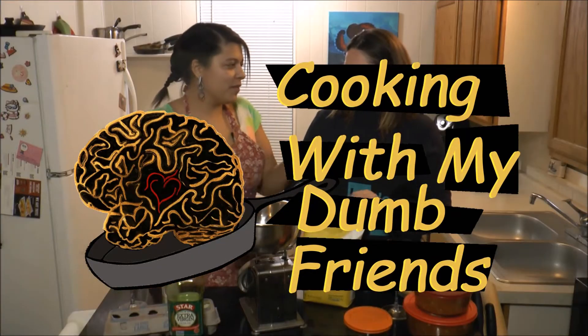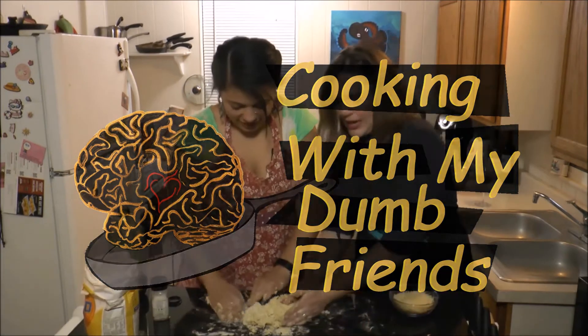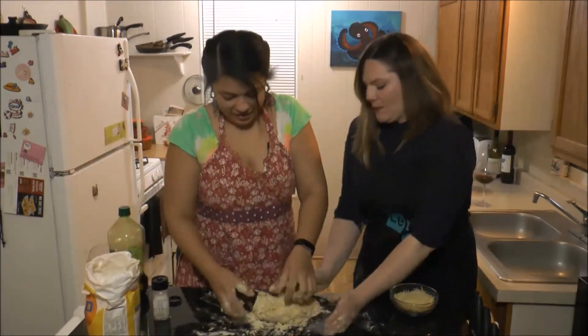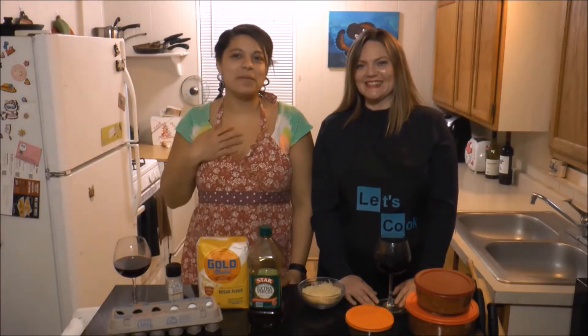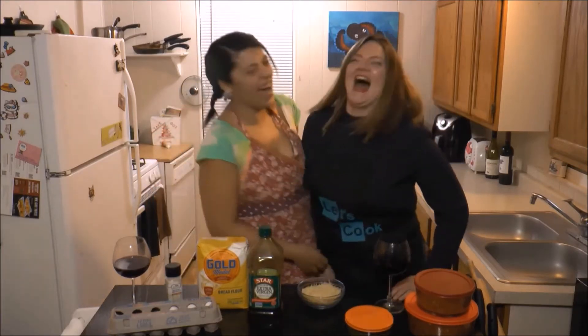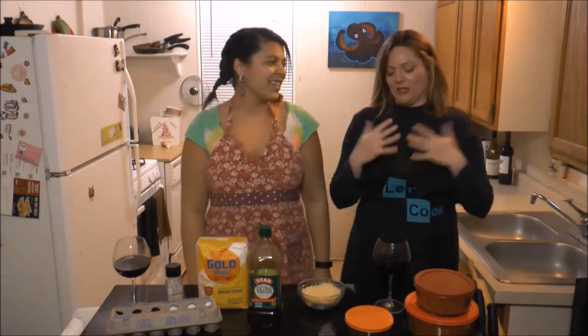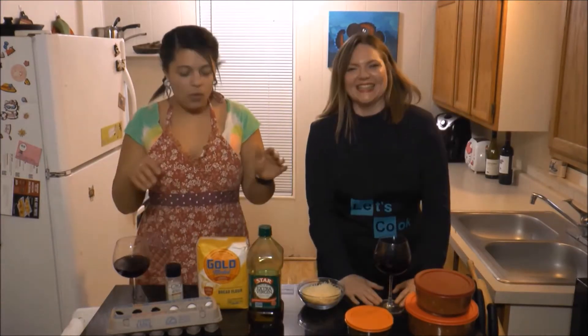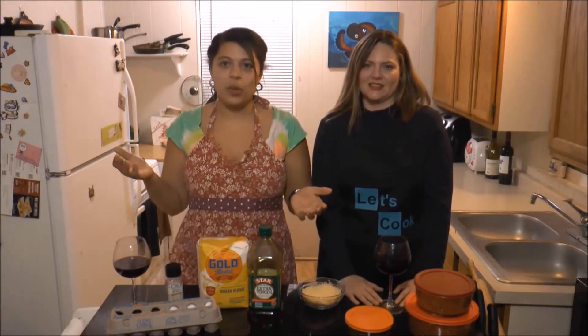How do you season your pork chops? Season salt, is that it? Welcome back to Cooking with My Dumb Friends, I'm Christian and this is Melanie. A lot of people don't really pick up on that, so that's good. What we're making today is homemade pasta.